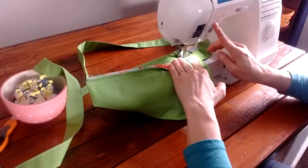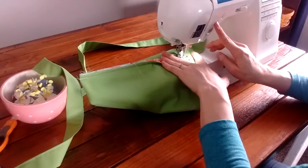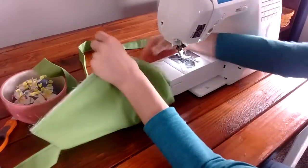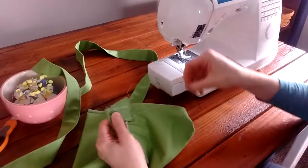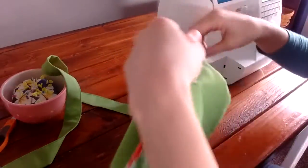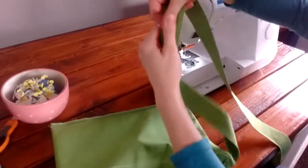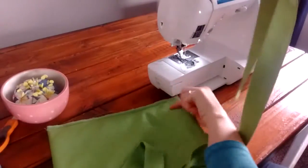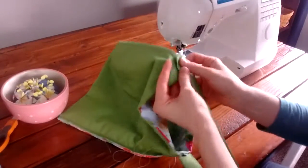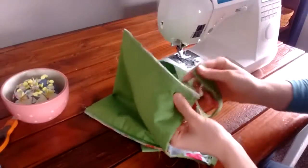Do the top seam and then the bottom seam. Take out your pin and trim the threads. Now we're going to do it to the other side — but make sure your strap isn't twisted. Hold it and keep pulling it all the way over to the other side, then check to make sure there are no twists in the strap.